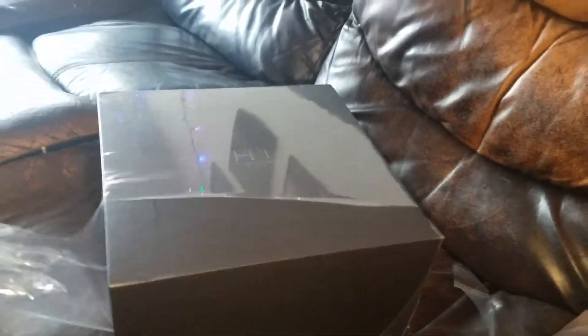I was able to get this down. Let's get that plastic off. I've got this pretty cool looking box — with a Harman Kardon card on the side.